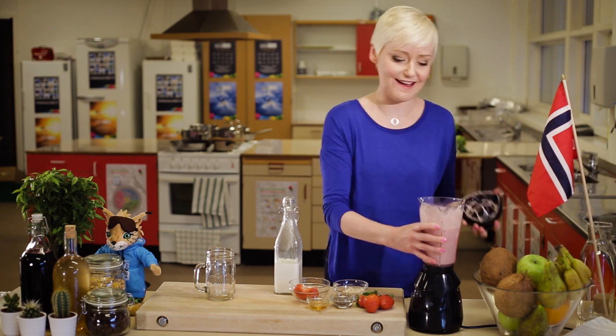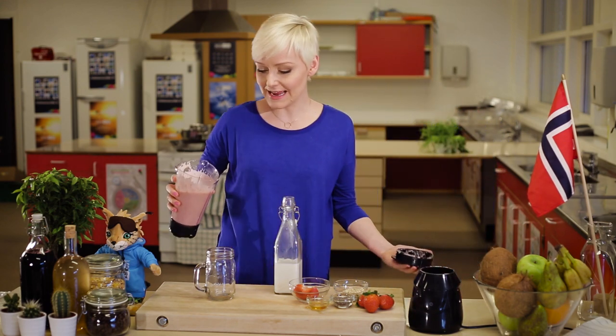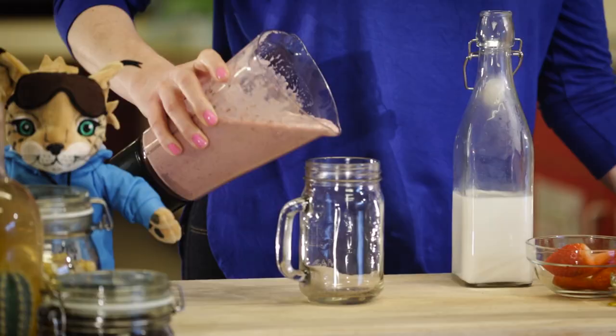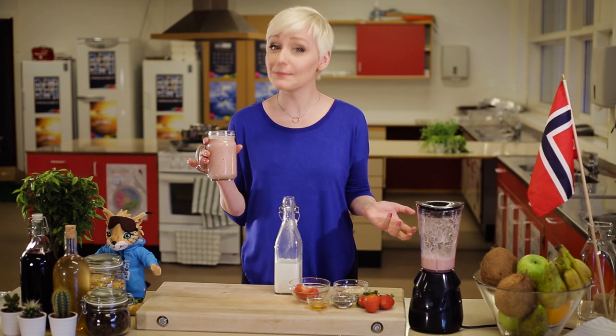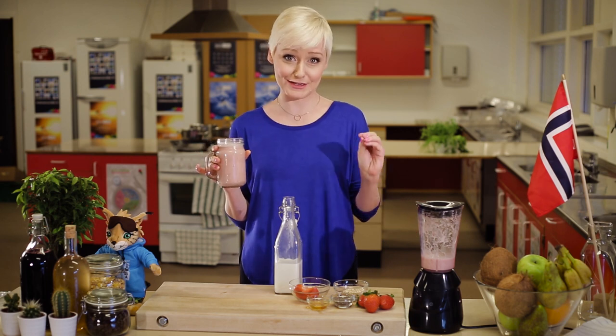That's it, it's as simple as that. Now for the moment of truth — it's time to take this smoothie on the road and let's see if our young Olympians can guess what the secret ingredient is. I bet they won't be able to figure it out.